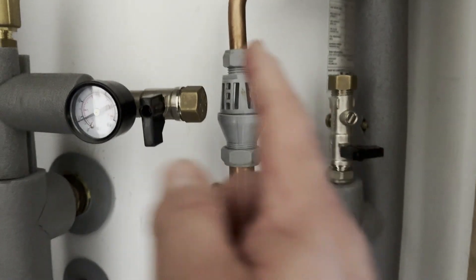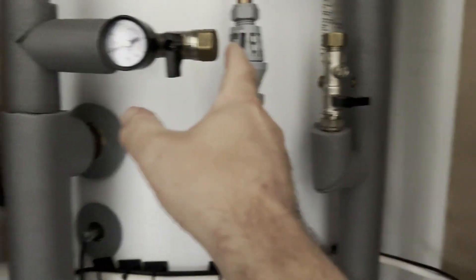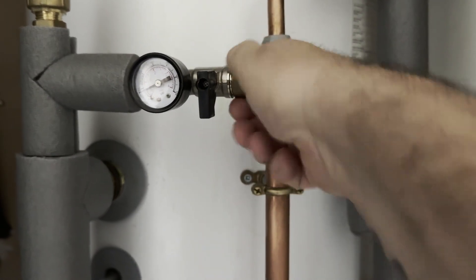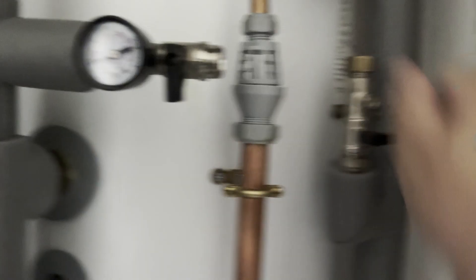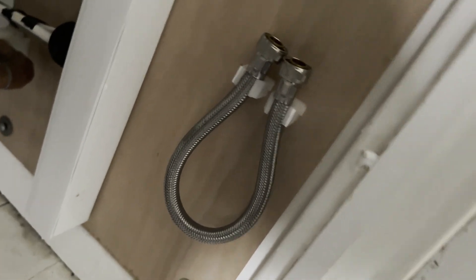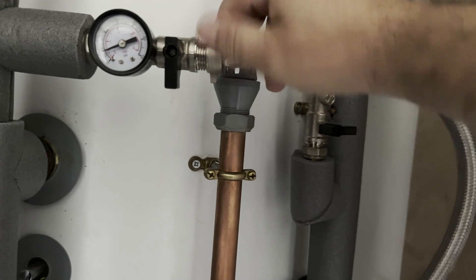We need to remove this stopper here and this one here. This is the water feed in and this is the one that goes to the tank and the rest of the system. You may need a spanner for these. I'll put a nice little bracket on the wall there for the pipe we need to use. I've never done this before, let's give it a try.